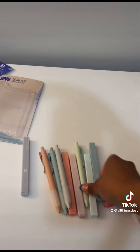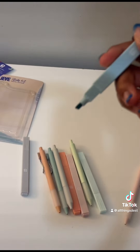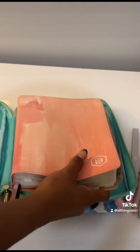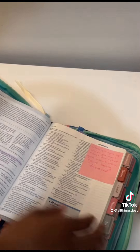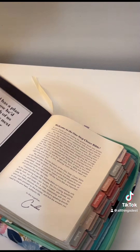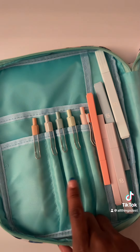The pen and the highlighters are like chisel tip. You guys, look — my Bible fits perfectly! Wow, look at that, oh my gosh, it's so cool. Anyway, I put my pens right here.